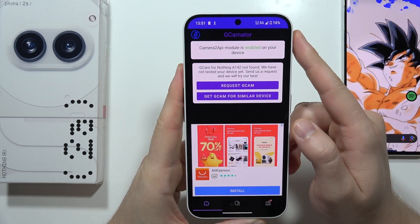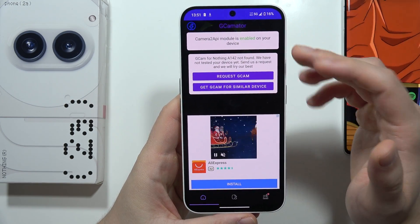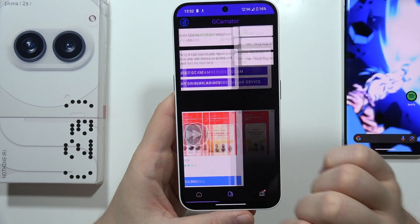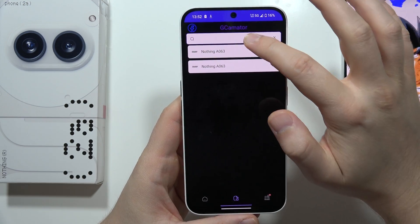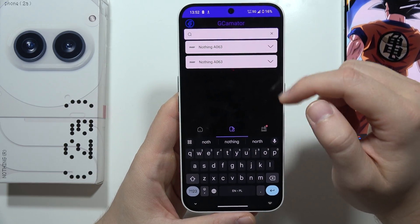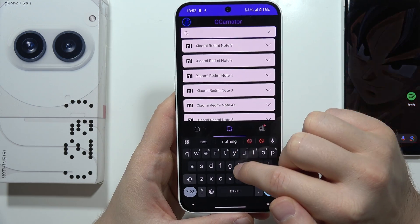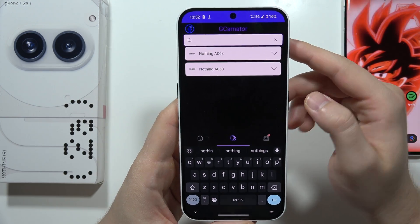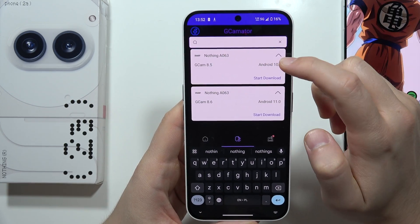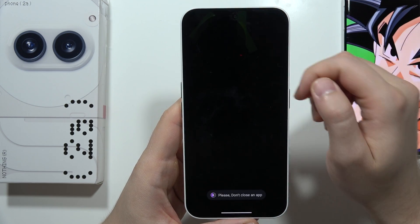We'll actually get information that the Camera2 API model is enabled, but the Gcam wasn't found. So you can actually request for the Gcam, and you can also go into this icon and search for other Nothing phones. When you input the Nothing phrase, you can find a Gcam for the Nothing A036. I can recommend you to get version 8.6 with Android 11.